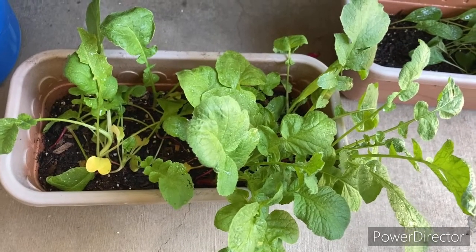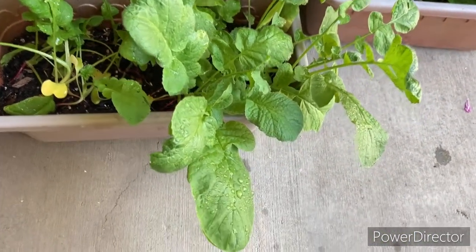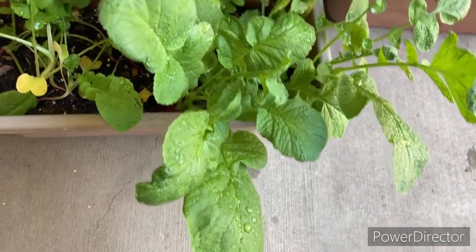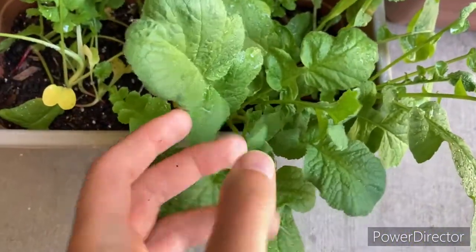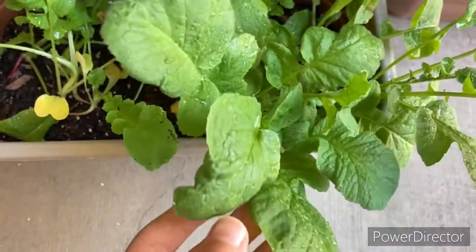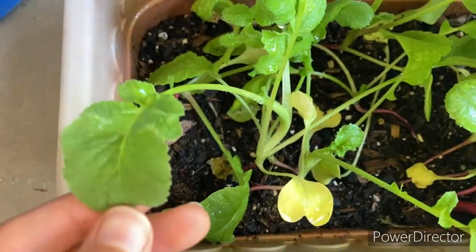Hi girls, guys, and everyone. Here's another update on my flowers. These are the radishes here, and look at these big leaves — super big. This is one big one. Hopefully this turns out good, and I think this is looking good.